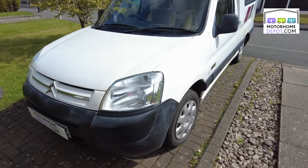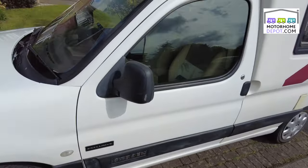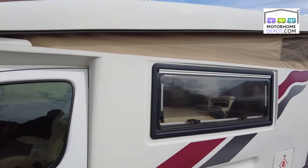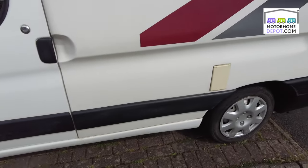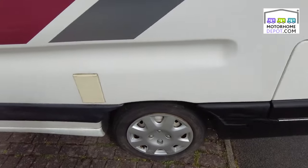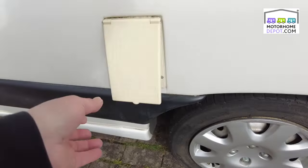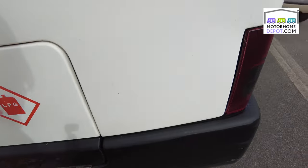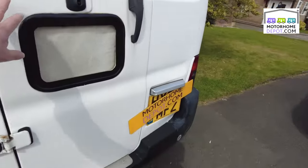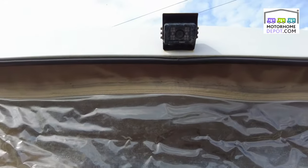Built on the Citroen Berlingo 2-litre diesel front end, these Romahomes are absolutely great. They're a bit like a Tardis — they've got lots of things inside. On the outside you've got electric hookup, your gas compartment, back door, and there's a reversing camera on here as well.